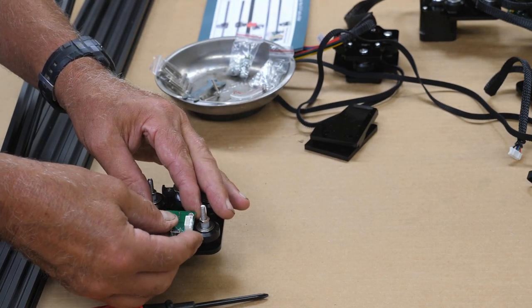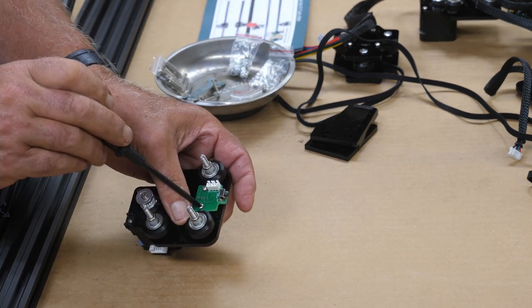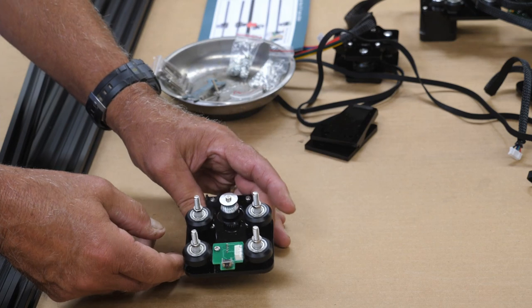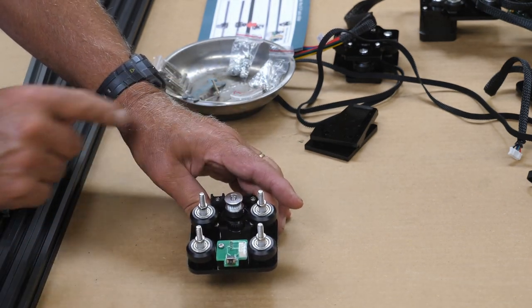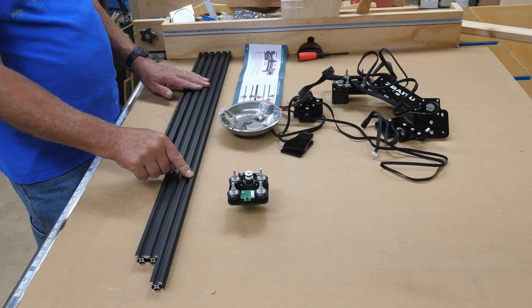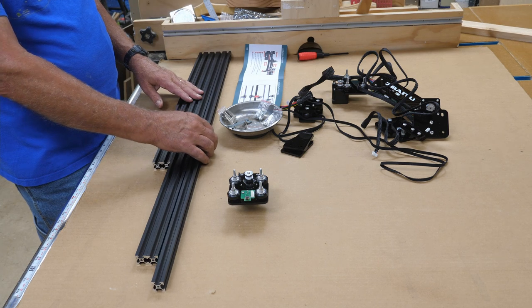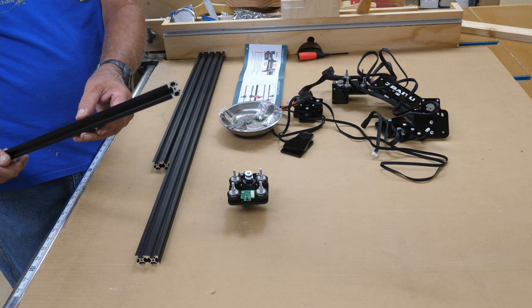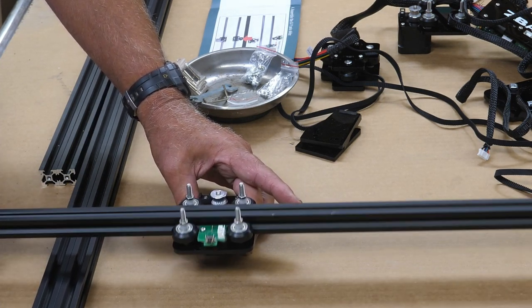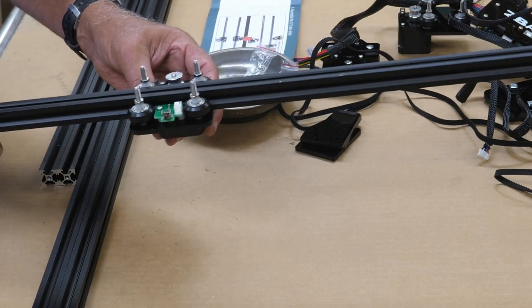When you're done, it should look like this with the switch pointing out. You'll know right away when you go to slide your extrusion in because if you leave it pointed inward it won't go. Looking at your extrusions, there are three different sizes: two of one size, two that are longer, and one that's longest — that one is your carriage for the X-axis and it runs on the Y-axis. This simply slips right through like this. It's adjusted pretty well, I'm not even going to have to fool with the eccentrics on that. It just rides on there.